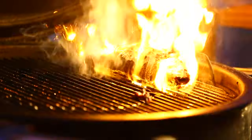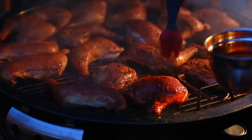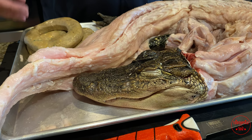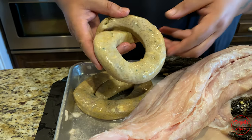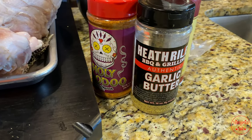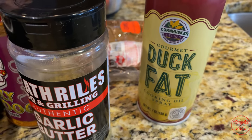We got this gator laid out right here. Let me show you some things I'm gonna be using. I got some boudin right here — this is pepper jack cheese boudin picked up from Gulf Runner Seafood, straight out of Louisiana from T-Boy's Slaughterhouse. I'm gonna be putting this right in the tail. Got some seasonings — Cajun style Holy Voodoo by Meat Church, some Heath Riles garlic butter, and some duck fat spray to help that rub adhere to the meat.